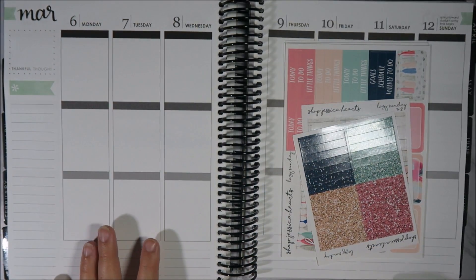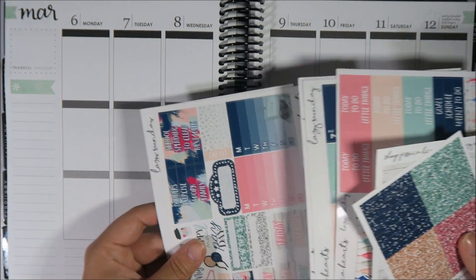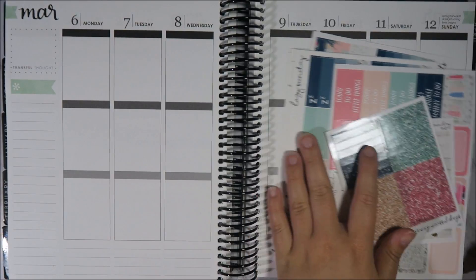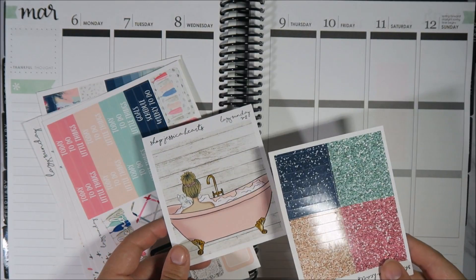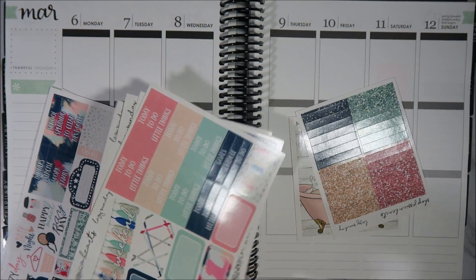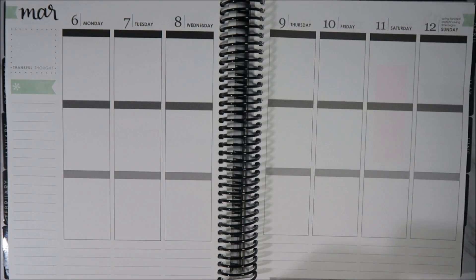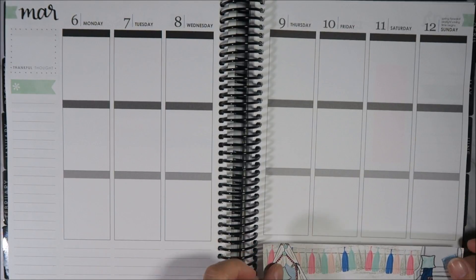Hey guys, it's Emma. I'm back with another plan with me, and this week I am using Shop Jessica Hart's kit — this is her Lazy Sunday kit. This is the clip art that was going around that a lot of people were using, but I really liked Jessica's interpretation of it so I decided to pick it up. I also picked up the extra add-ons, the double box, and the glittered headers.